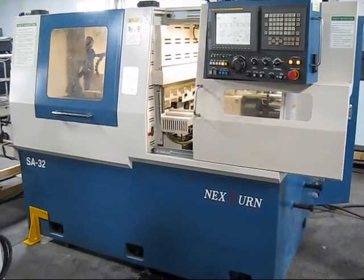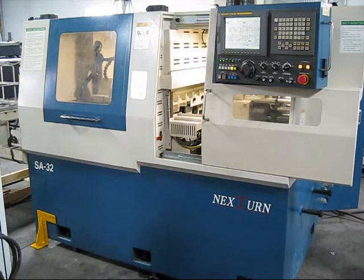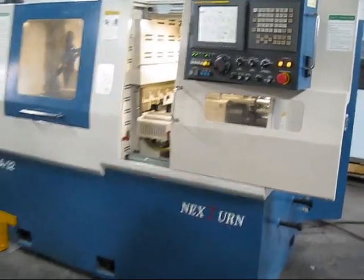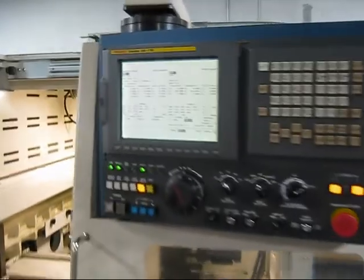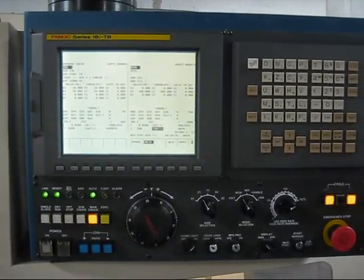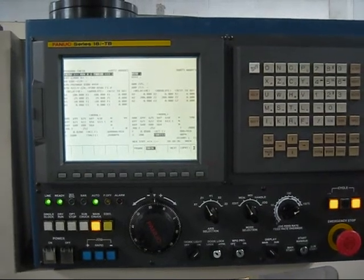This is a videotape inspection of the Nextern SA-32 CNC Swiss lathe. We have a program cycling through it and we're going to look at it and walk around the machine. This is a Fanuc Series 18 ITB control.